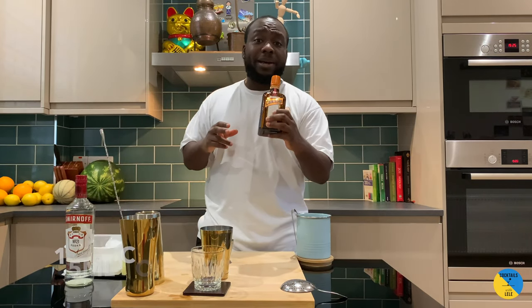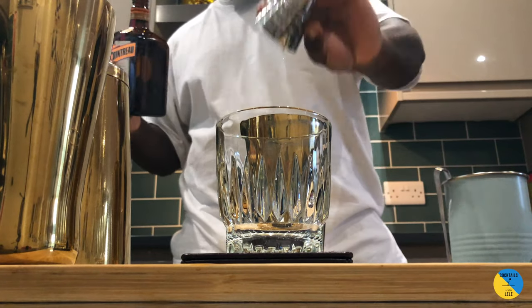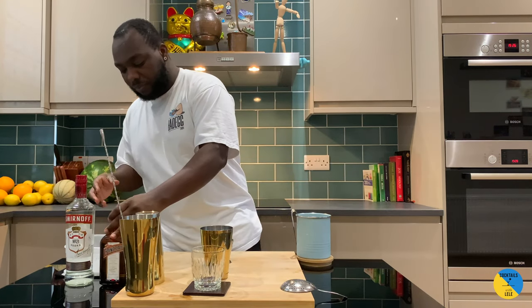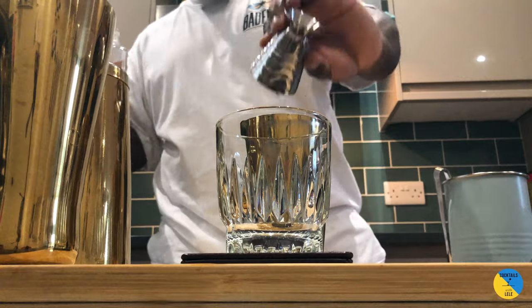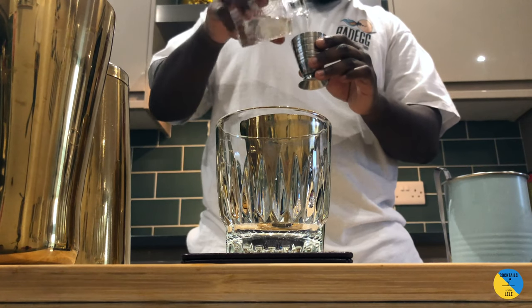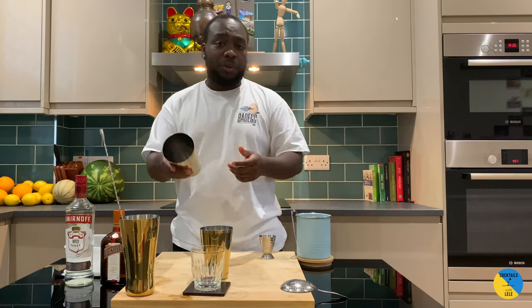We're gonna add 15ml of Cointreau, 20ml of lime juice, and 5ml of gum syrup. So this is a little taste of a Margarita — it's basically a Margarita with vodka.